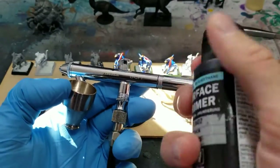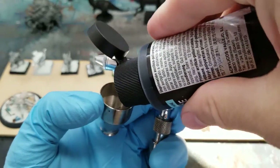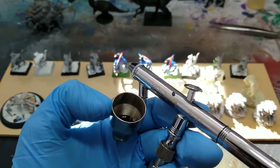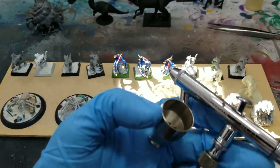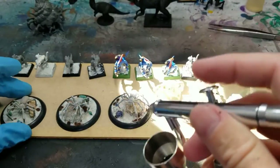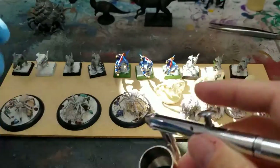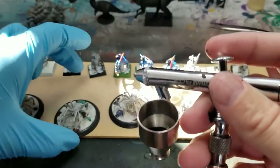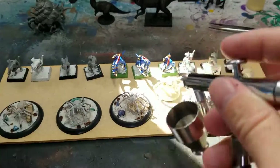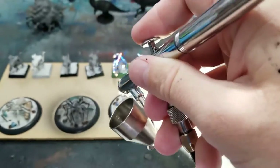First off, I'm just going to prime everything black. I've got a ton of stuff that I'm painting, so I have a priming party every once in a while and paint everything black to start. I like to prime with my airbrush because I have more control, airbrush primer is cheap, and it's easier than taking it outside with the rattle can.